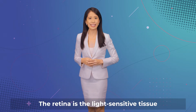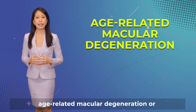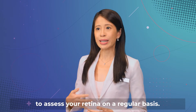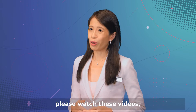The retina is the light-sensitive tissue at the back of the eye. If you have a retinal disease such as age-related macular degeneration or diabetic retinopathy, you will require additional tests to assess your retina on a regular basis. To find out more about these eye conditions, please watch these videos.